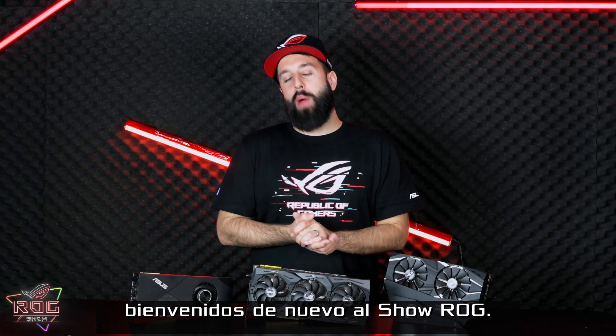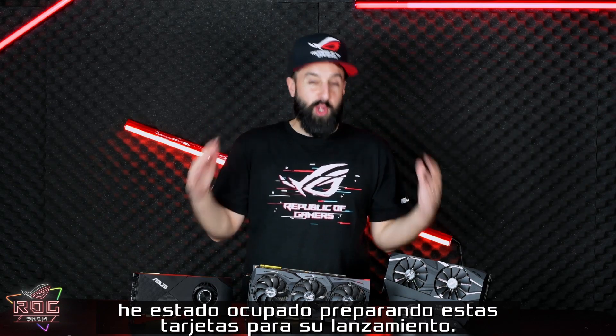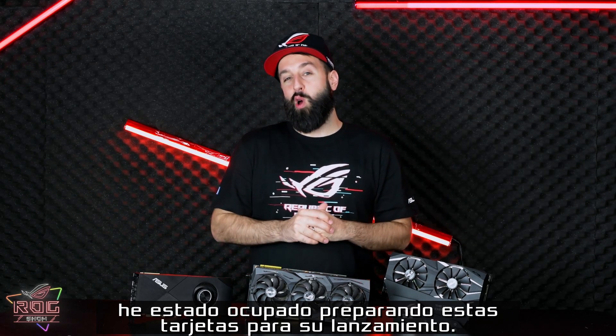Hey guys, Lucian here. Welcome back to the ROG Show. I know it's been a while. I've been really busy getting these cards ready for launch.